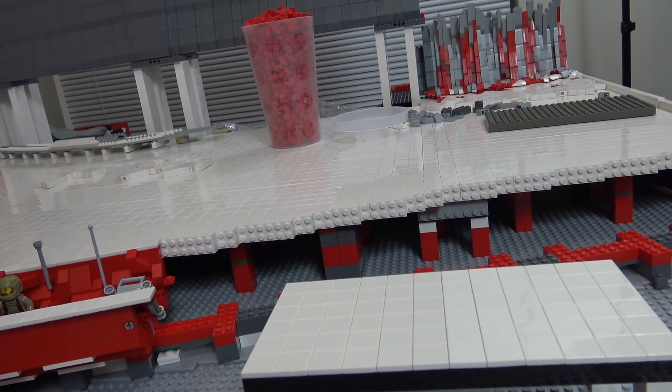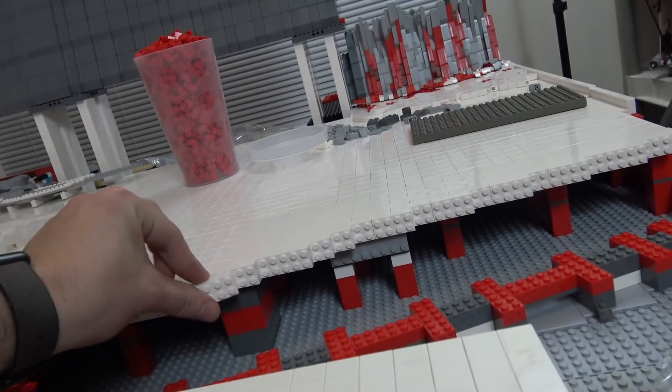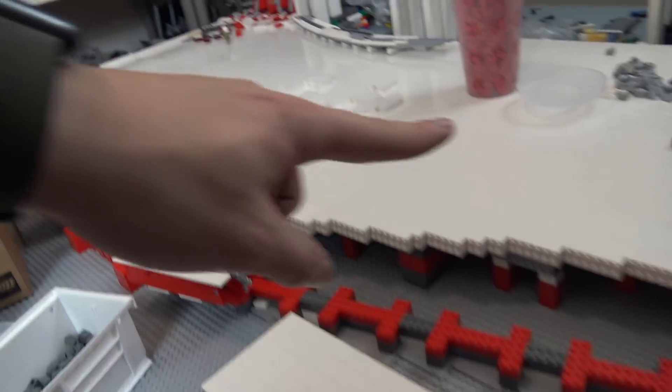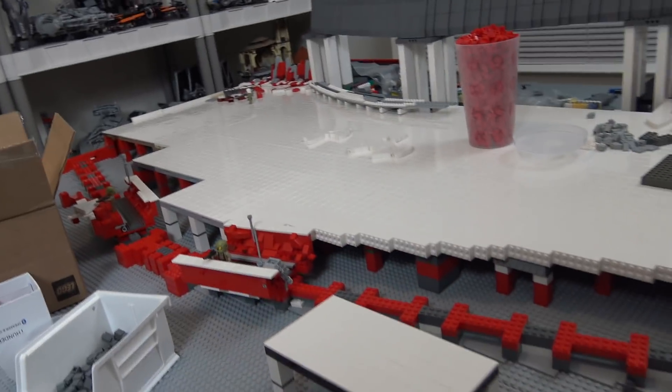I don't think I'll be able to keep this one particular brick connected because it may interfere with the trench, which is a bit of a shame. But overall it's working out well. Now I'm going to do this exact same thing on the other side, and then we'll start working on the trenches. Let's continue on.